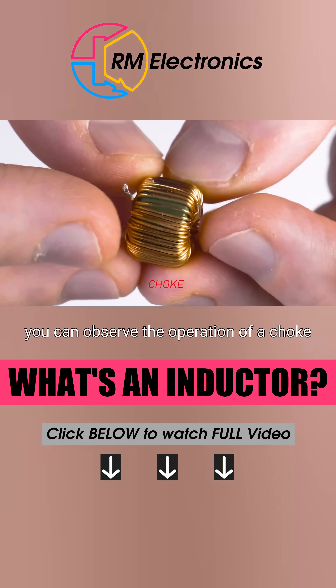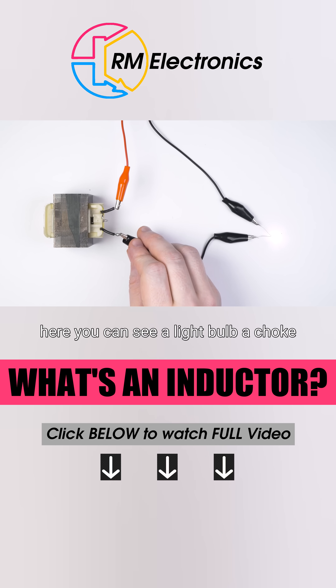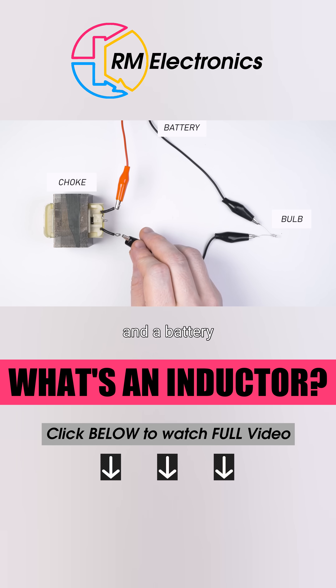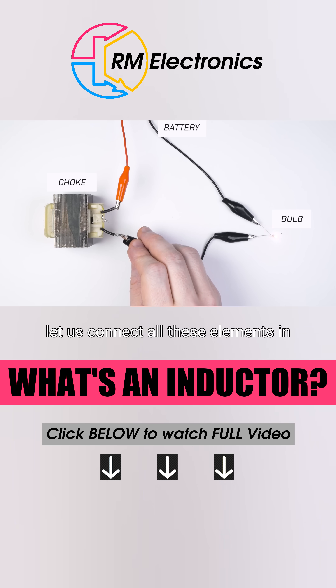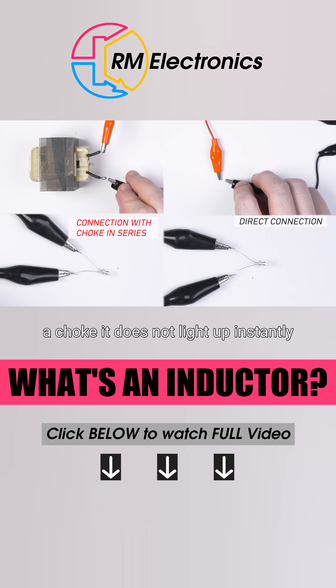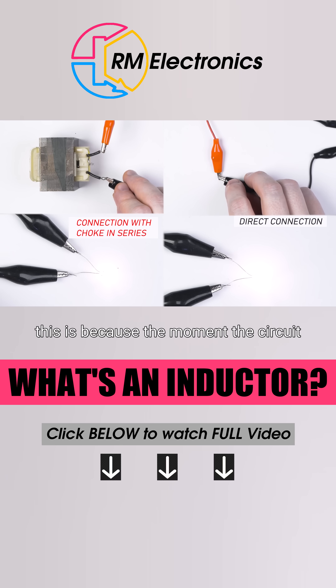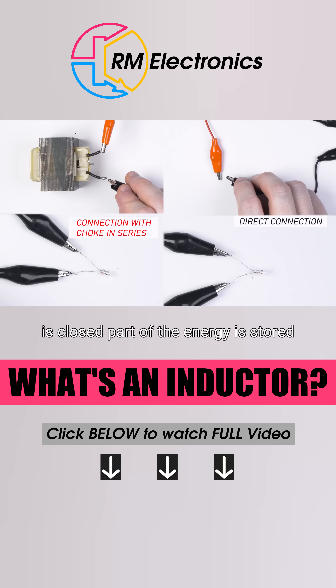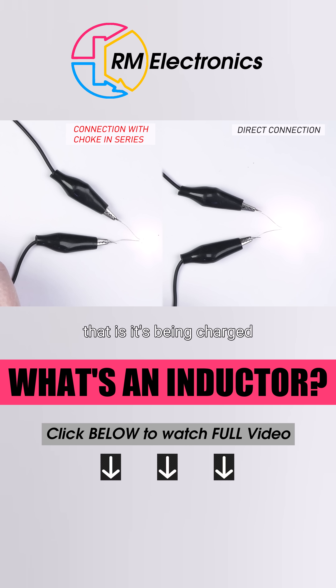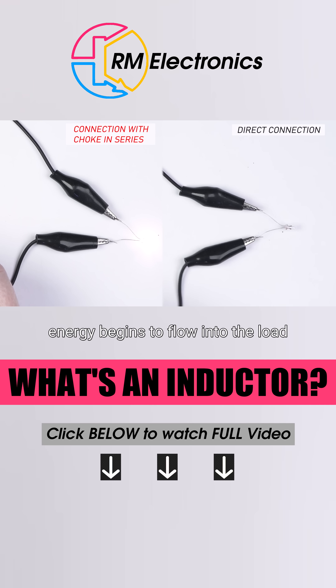You can observe the operation of a choke with the help of two simple experiments. Here you can see a light bulb, a choke, and a battery. Let us connect all these elements in series. When the bulb is wired through a choke, it does not light up instantly, but with some delay. This is because the moment the circuit is closed, part of the energy is stored in the magnetic circuit of the choke — that is, it's being charged. When the core of the choke is saturated, energy begins to flow into the load.